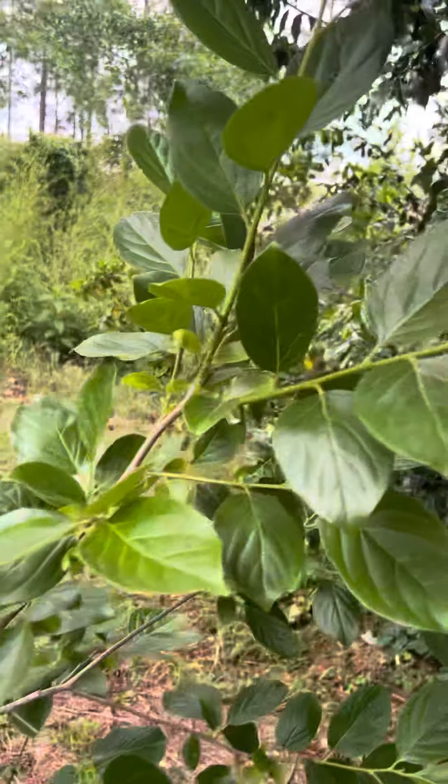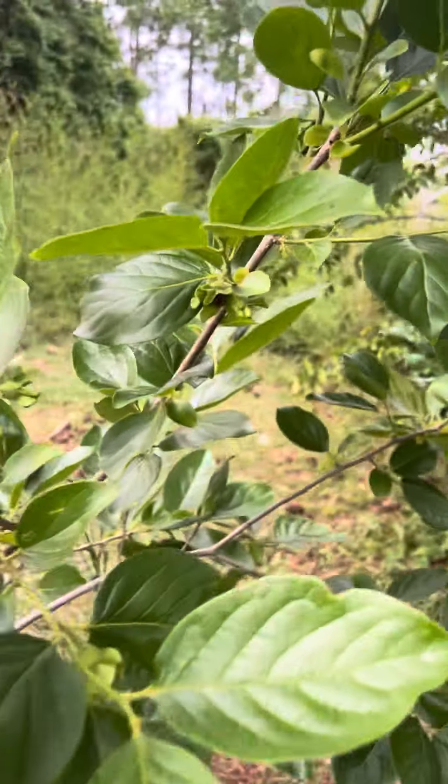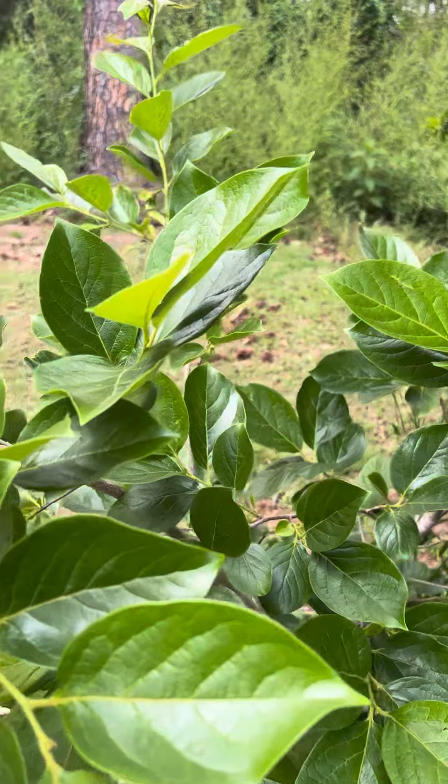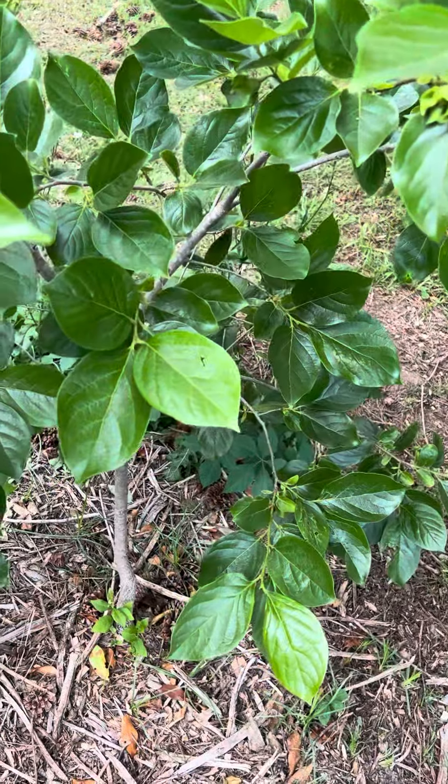Coming up pretty good. Just a quick update on the persimmons — I'm gonna go ahead and feed everything else some of this calcium powder.